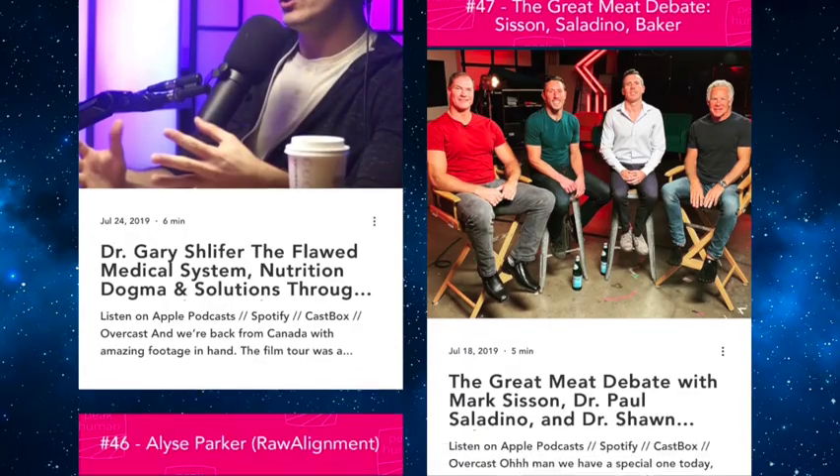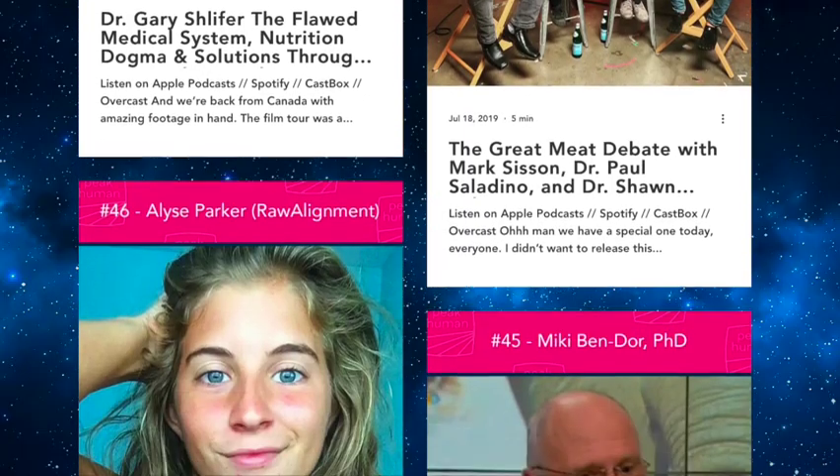And we're back for another episode of Peak Human. Hello everyone, I'm Brian Sanders. Thanks for listening. Always try to remind people that there are so many good episodes back in the archives. Give the podcast a review on iTunes or the podcast app, and of course check out Nose to Tail.